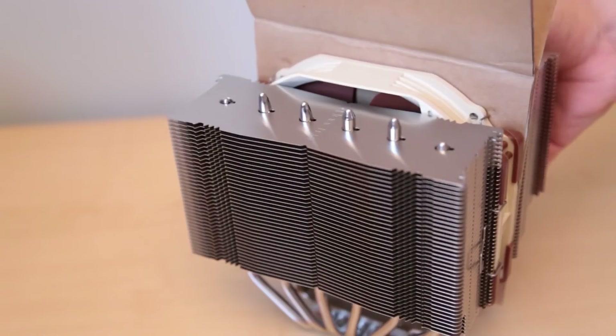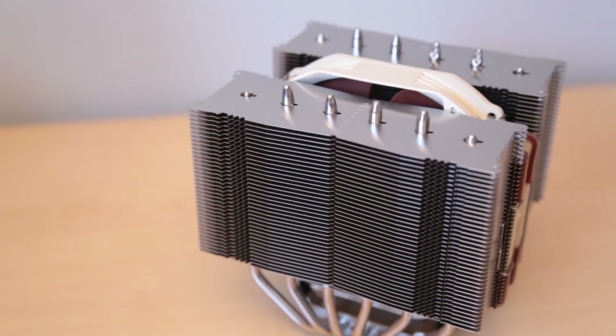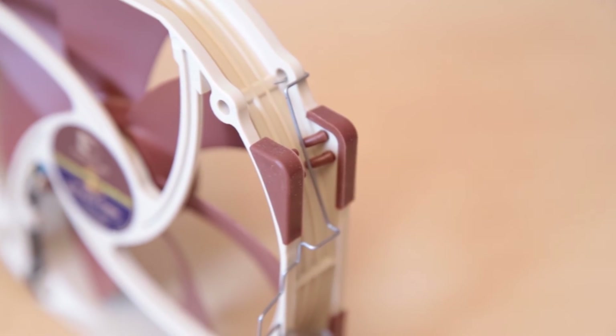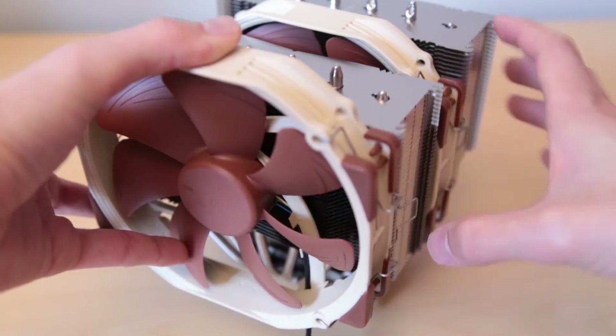The heat sink itself comes pre-mounted with one fan, but the second fan is your responsibility to mount, which isn't quite difficult. Installing the second fan is as simple as clipping on the metal holding clips and then clipping it onto the heat sink.